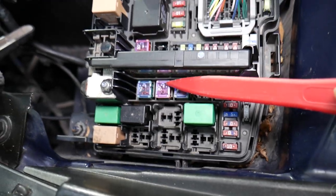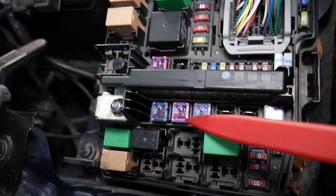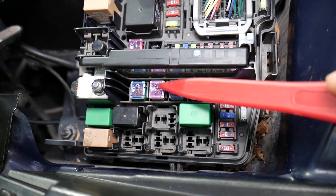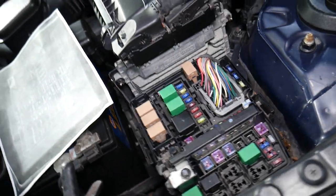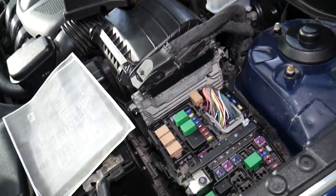Always consult your manual. On the back side of the fuse cover you'll be able to see what amperage you need. In our case, they put the wrong fuse in and that's what's causing the fuse to blow. So those are the two fuses for the engine starter — hopefully this video was helpful. Thank you for watching and see you next time.